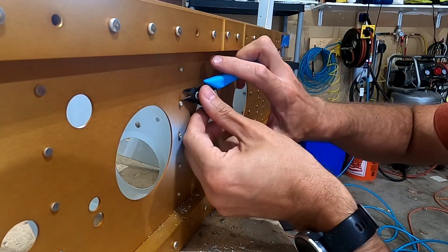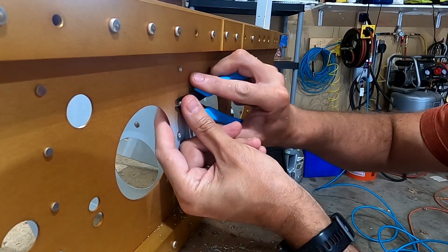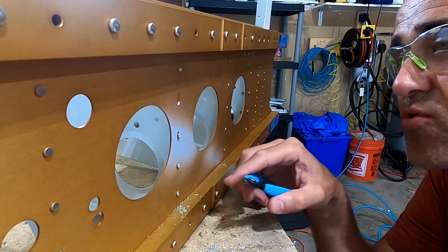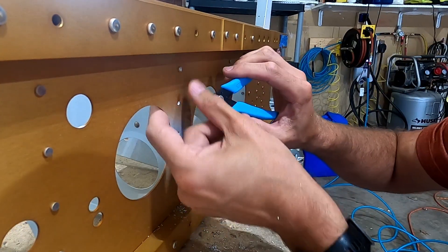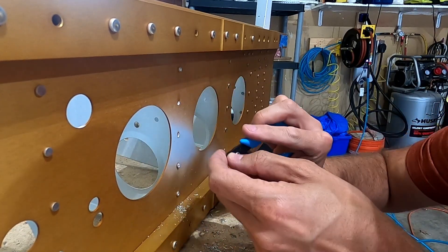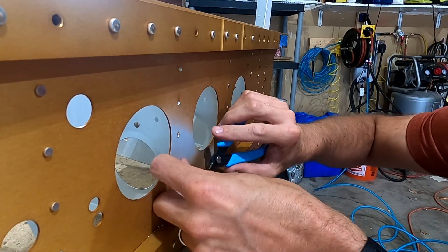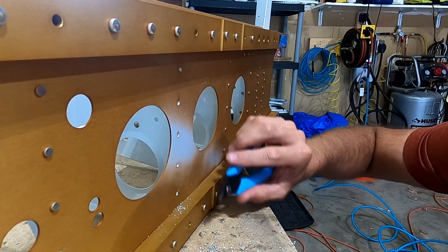Just like with the others, we're going to gently pull that shop head off, just like we would with the manufactured head, and we can see that we didn't even nick the spar there. Looks really good - that one looks great, that one looks great.